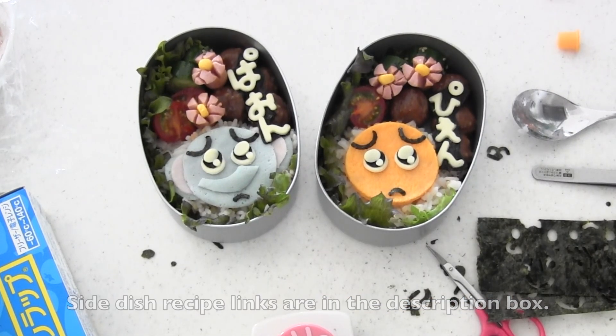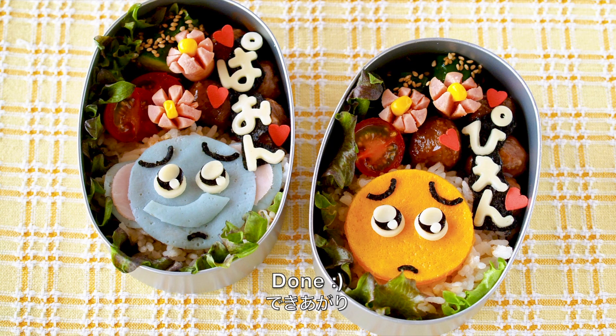You can put your favorite side dishes. Of course I put cucumber salad. And now it's done! Now you can make your favorite emoji. What is your favorite emoji? Let me know in the comments. Thank you very much for watching. I hope you enjoyed this tutorial.